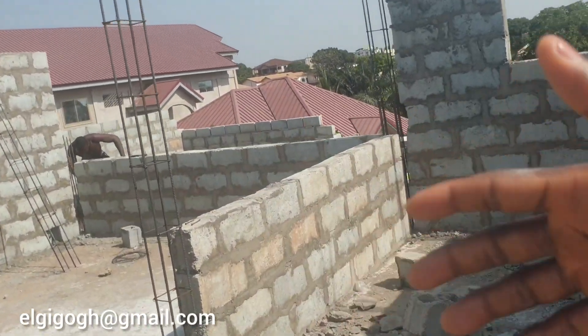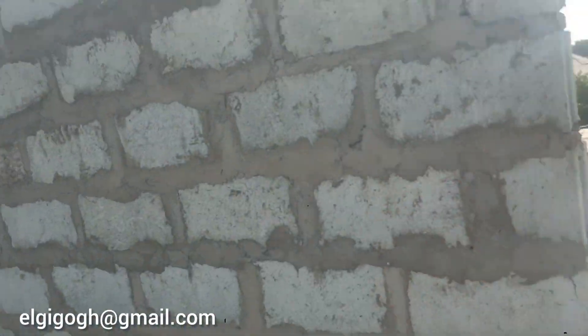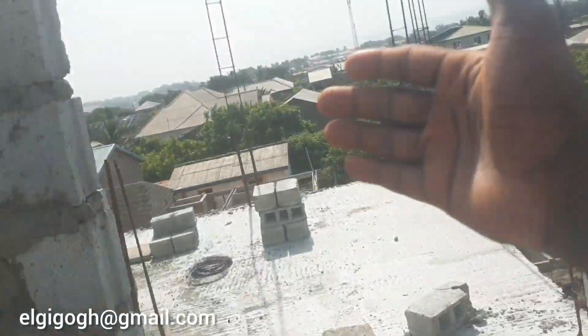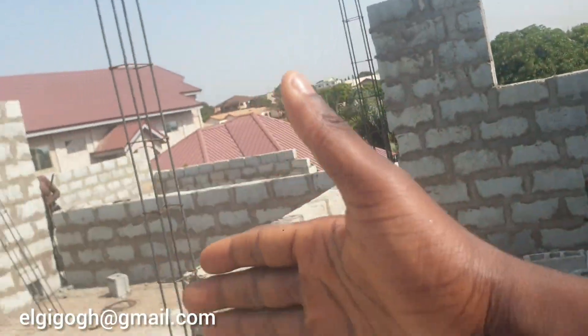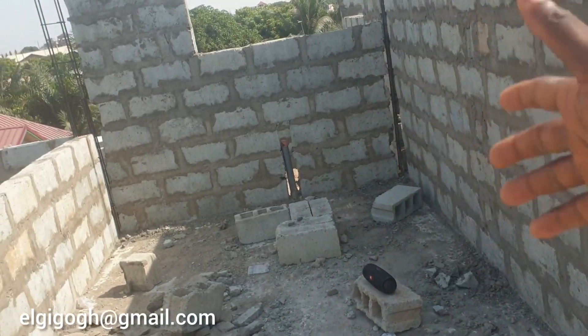That's how I planned this. Just this layout makes the difference between a bedroom, a kitchen, a living room, or a lounge. You can have a lounge and then another lounge — use one for the VIP and the other for the popular stand, with the kitchen as the main station where you can keep all your drinks and stuff.